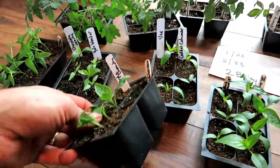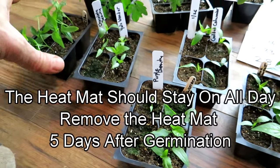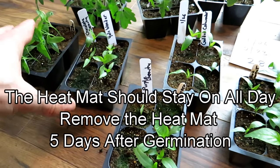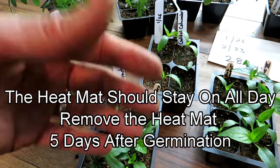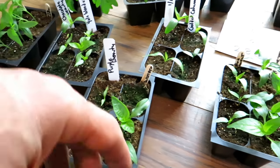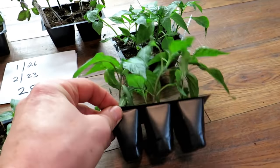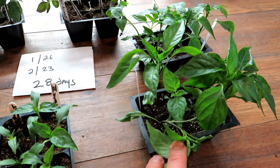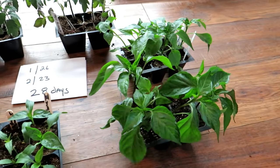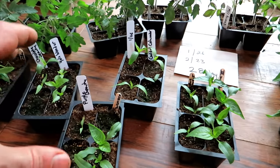Peppers are a little bit different. It's not so much the amount of soil — these are in four-packs, also started on January 26th. This is all about warmth. If you use a heat mat that brings the temperature up to 80–85 degrees, your pepper seeds are going to germinate more quickly and get to size more quickly. At four weeks, these aren't quite ready to go outside. But these were started on January 9th — same process — and in 17 more days, these peppers are perfectly mature enough to go outside. So that's about six or seven weeks.